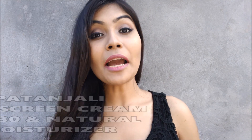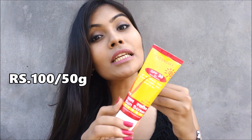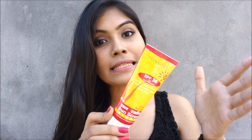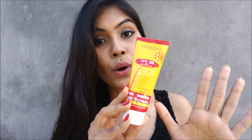Hello everyone! Welcome back to my channel. This is Ishita here and today I am going to review this individual product from Patanjali. This is Patanjali sunscreen with SPF 30, 50 grams for 100 rupees, which is a little bit costly compared to other Patanjali tube packagings — mostly those are for 45 or 60 rupees. But in the Indian market you are not going to get any sunscreen under 200 rupees, so this one at 100 rupees is quite affordable, and it comes with natural moisturizer.